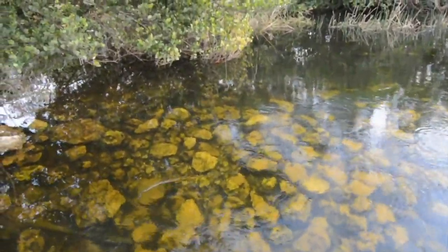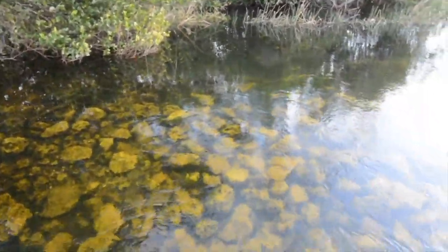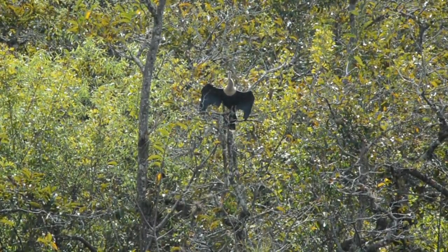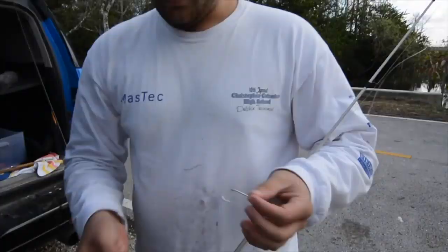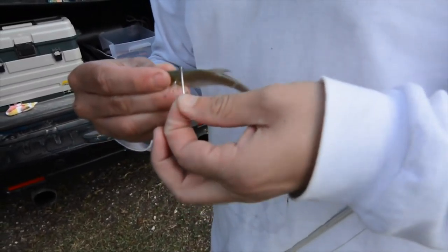Look how clear that water is, guys — here in the Everglades it usually isn't like this. But now in the colder winter months you can spot fish. There are two bass right over there — you can just spot them in this very crystal clear Everglades water.